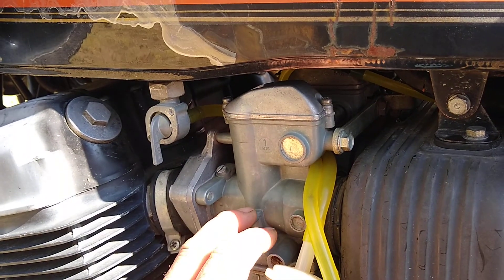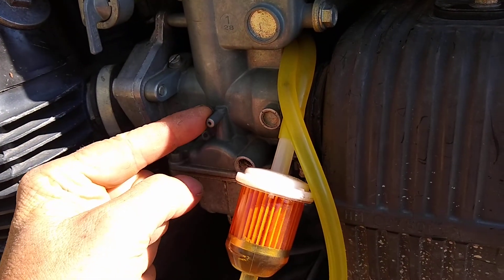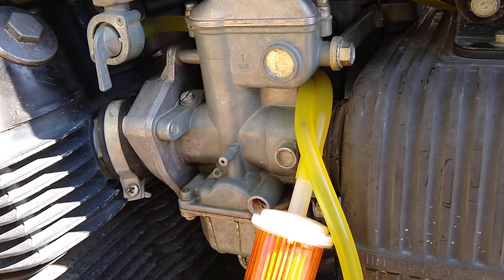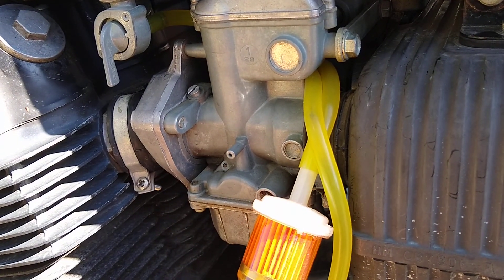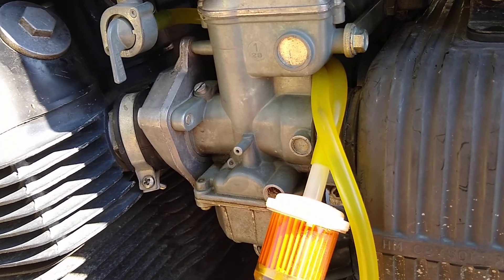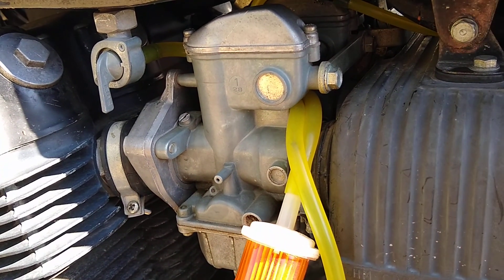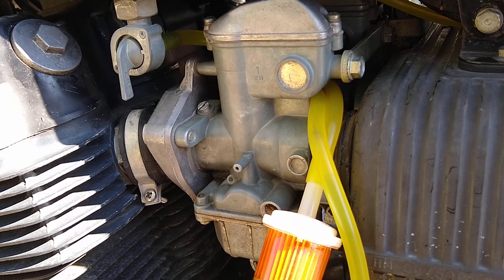Over the past two days, starting Sunday, I worked on the carburetors — not just this one but all four of them. What I did is replace all the gas line tubing with this rubber fuel line tube. I'm not sure that was a good idea because when it touches carb cleaner it kind of disintegrates, so that's not good.